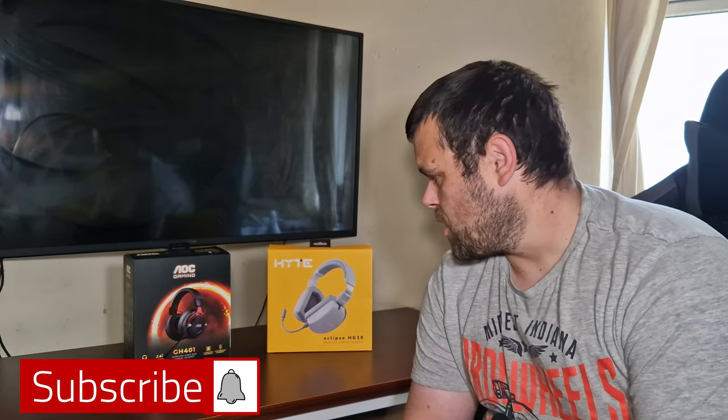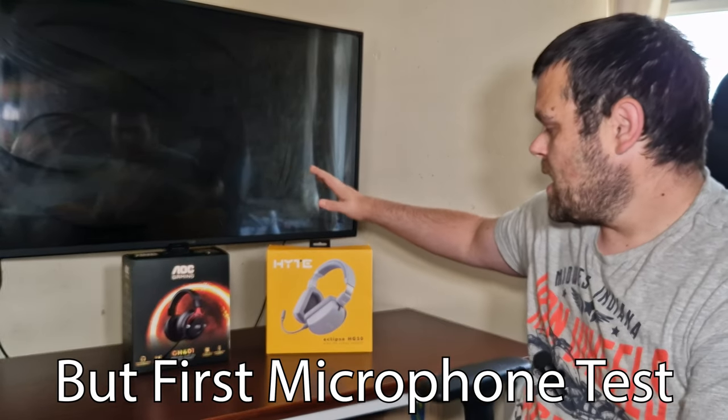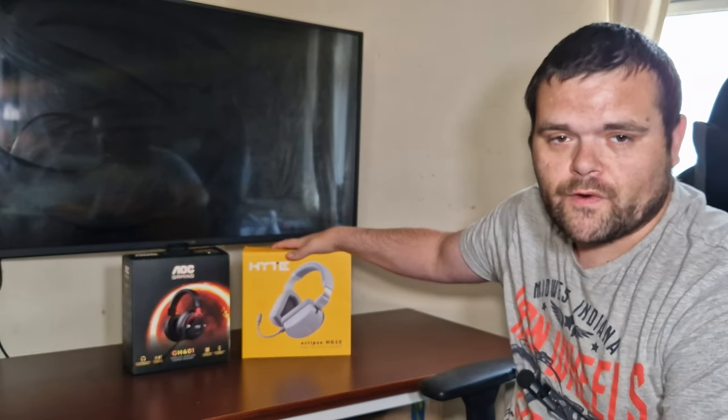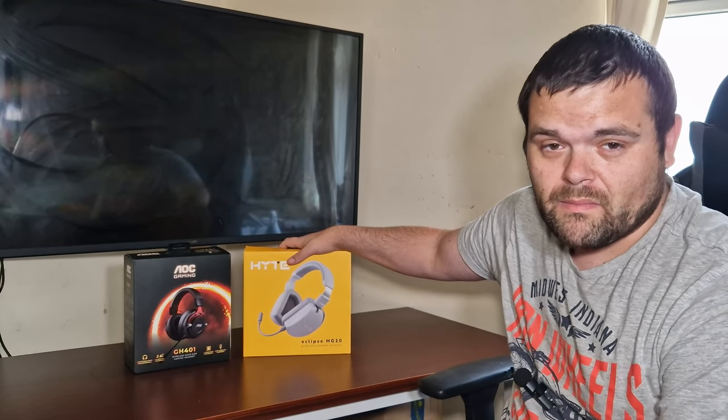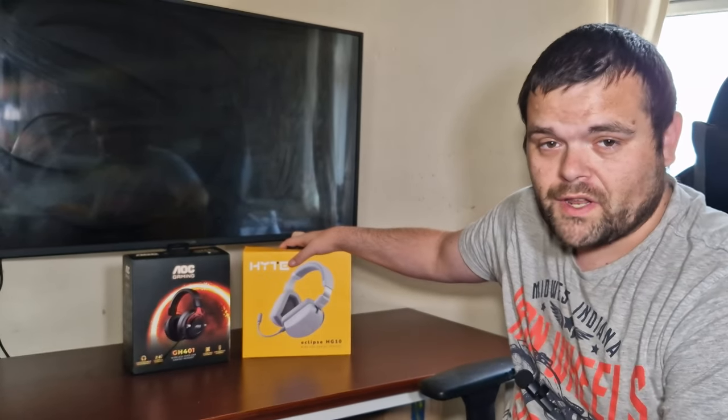Guys, welcome back to the next video. This time I'm going to be taking a look at the GH401 gaming headset from AOC, and yes I will be doing a comparison with the Eclipse HG10s from Height, because they are very similar when it comes to price as well as wireless functionality. So make sure you continue to watch.